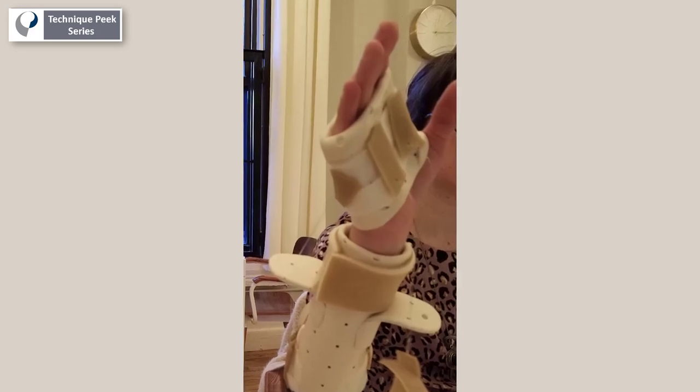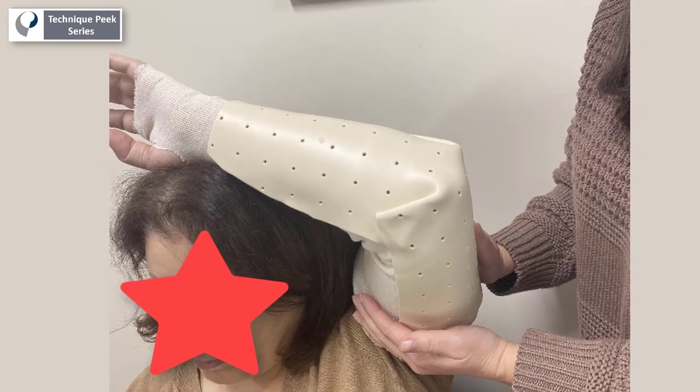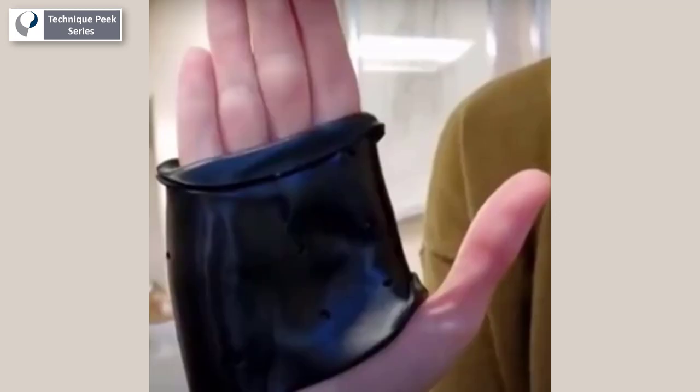Today we're going to see how to make the static progressive wrist extension and flexion splint. The two components needed for this splint are a posterior elbow splint and an MCP joint blocking splint. Those pieces will be connected dynamically to increase wrist range of motion.